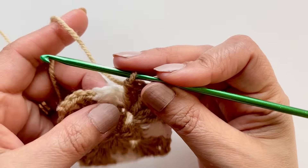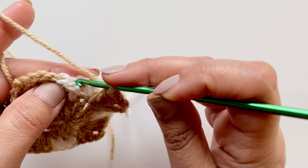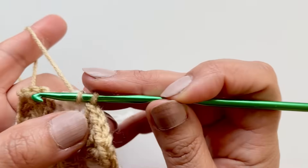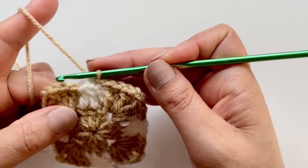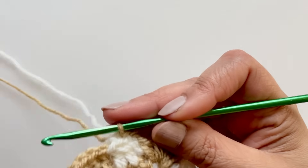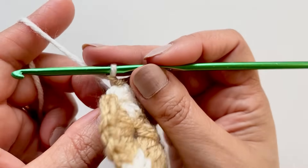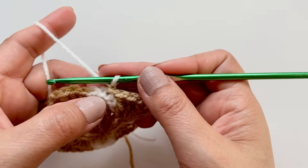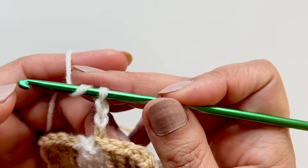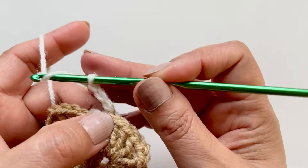I'll just leave that to the back for now and slip stitch on top of the third chain with that same color yarn — it just looks neater. Then grab the cream and pull that through so both colors have come up. On top of here on the three, we're doing three double crochets — make sure to give it a bit of a tug so it's nice and tight. Three double crochets on top of there. Make sure you're holding that color through and then carry on along for the next three double crochets until you get to the corner.